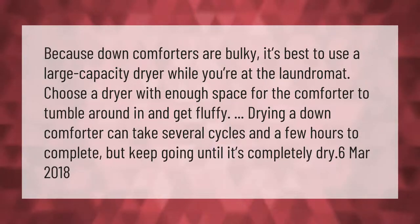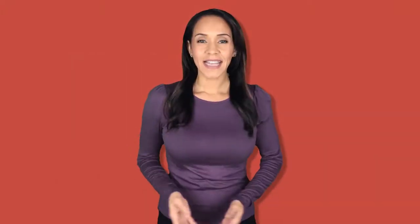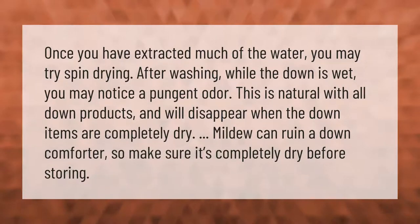Drying a down comforter can take several cycles and a few hours to complete, but keep going until it's completely dry. You may notice a pungent odor while the down is wet — this is natural with all down products and will disappear when the items are completely dry. Mildew can ruin a down comforter, so make sure it's completely dry before storing.